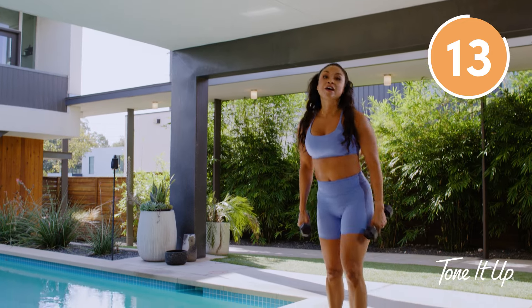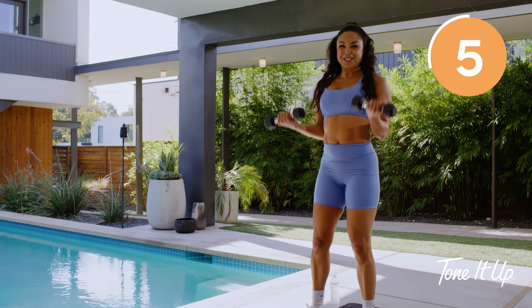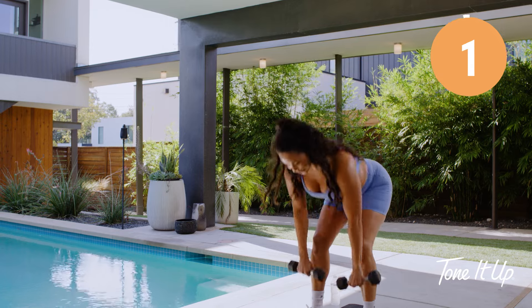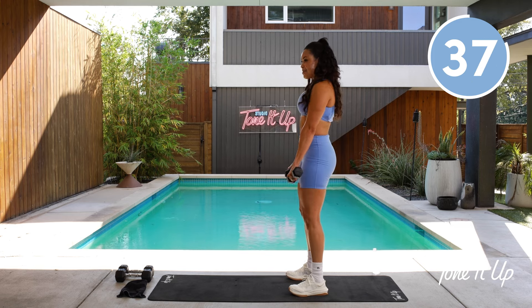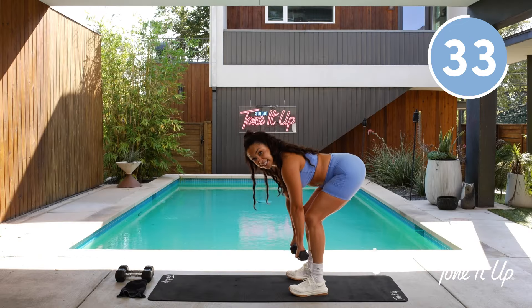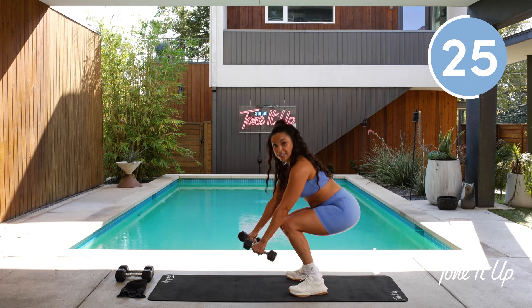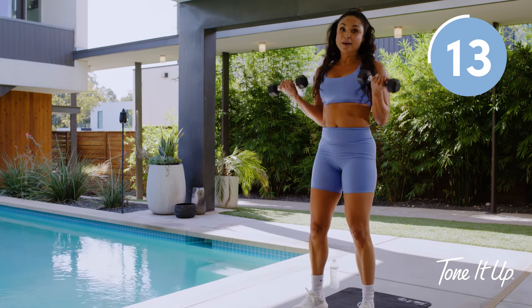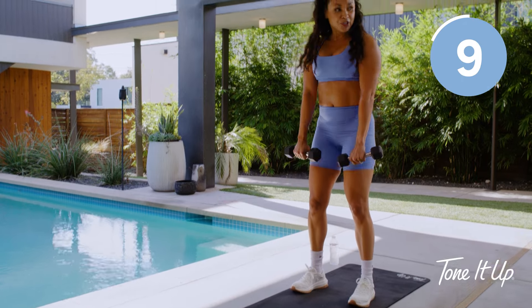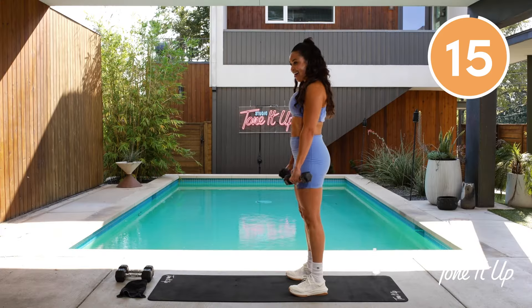Give me that 15-second recovery. You're going to give me a deadlift into a Zotman curl — palms face up and down. Hinge from the hips, press back up with power, palms up, then palms down. Notice how my booty is going towards the back wall — you're not squatting. You are hinging, belly in tight, slight bend in the knees. You're going to that place where you feel that slight pull in your hamstrings — it's different for everybody. I have really tight hamstrings so I'm not going all the way down, you may. Last four, three, two, and one.